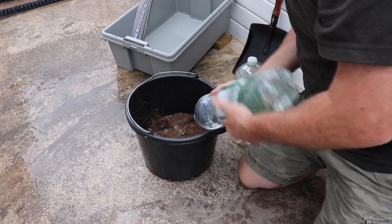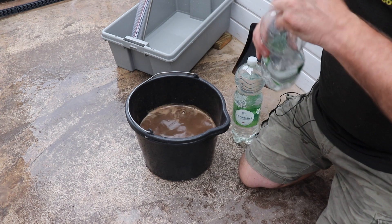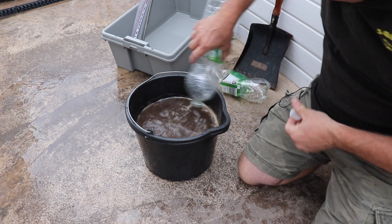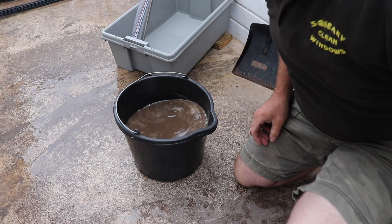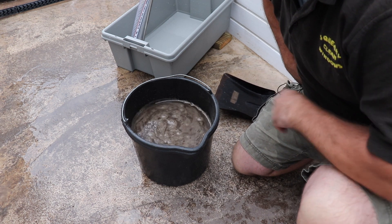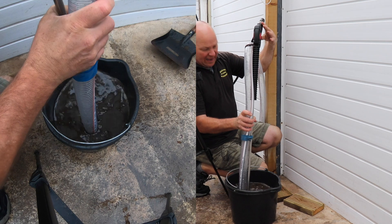I'm adding four litres of water to the bucket to wet it up. I haven't actually done this before, so you'll be seeing this with me for the first time — whether it does suck up sludge and stones. We've got about eight litres of slime in there. Give that a stir up — nicely stirred up. Now we'll drop the Mud Sucker in and see how we get on.